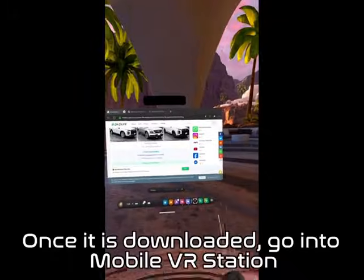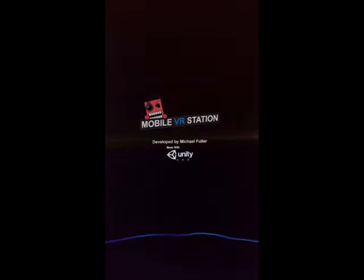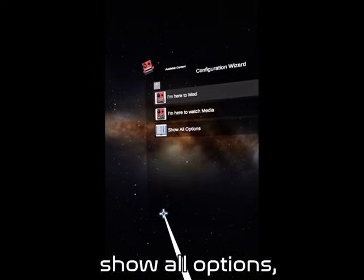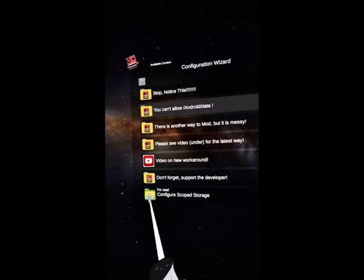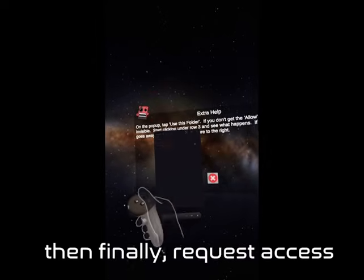Once it is downloaded, go into Mobile VR Station. Then press Configuration Wizard, Show All Options, Configure Scoped Storage, Configure Scoped Storage again, and then finally, Request Access.